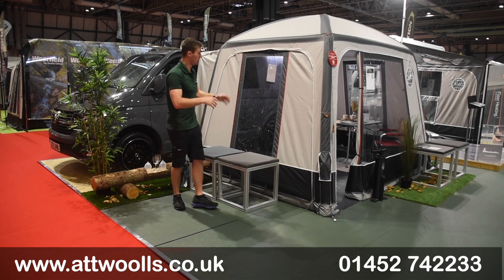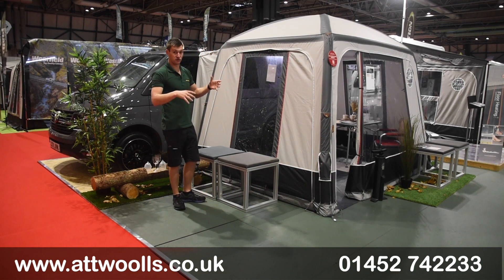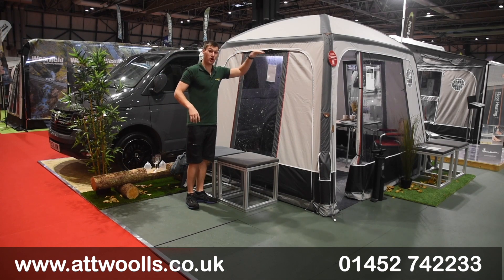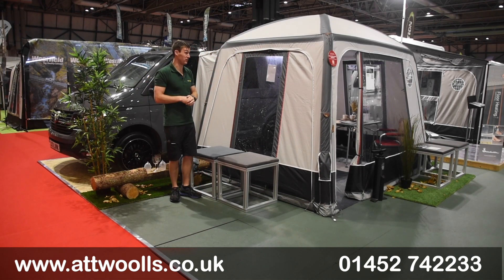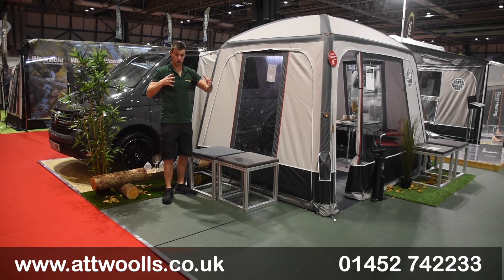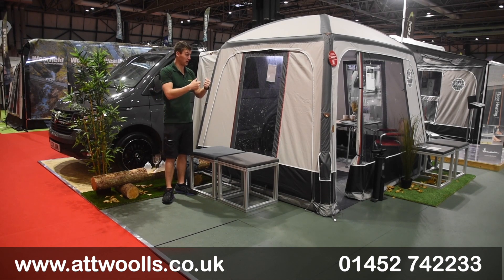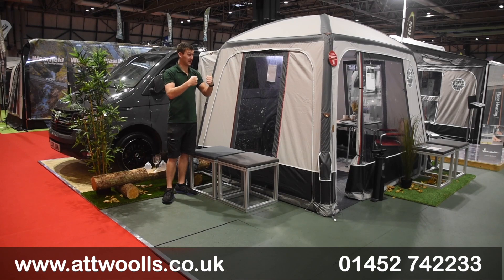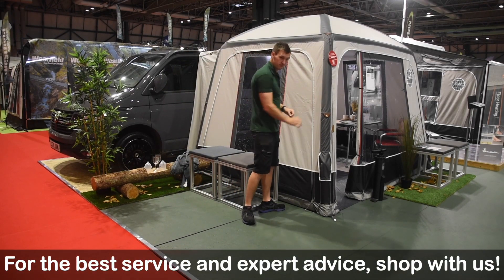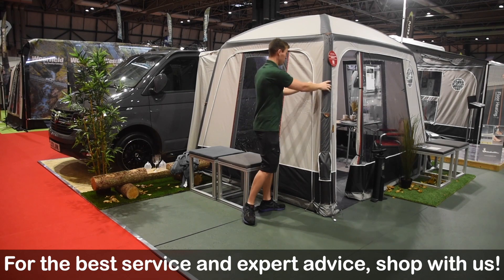The airframe is a structure they've used for a number of years, but what makes this different from similar designs from other brands is the overall height — it does feel quite spacious inside. You've also got racing beams around all the sides, so from a torsion point of view it's a lot stronger in comparison, and with that more rugged material, Isabella make sure it fits to the millimeter so it always looks sharp.